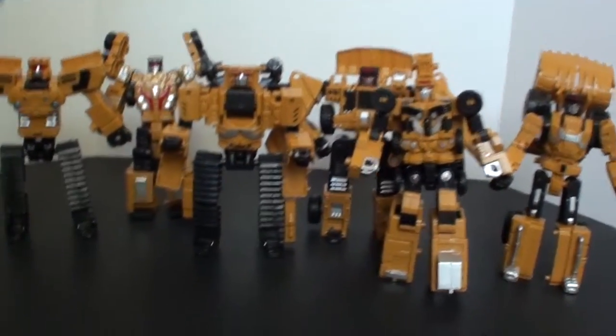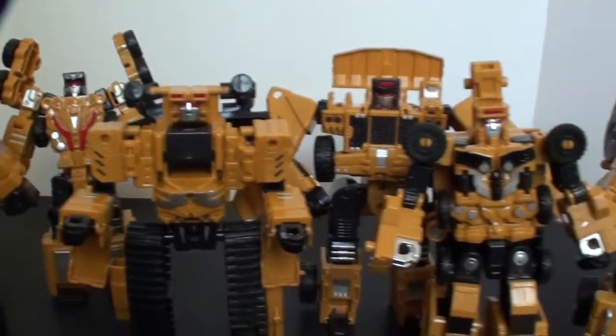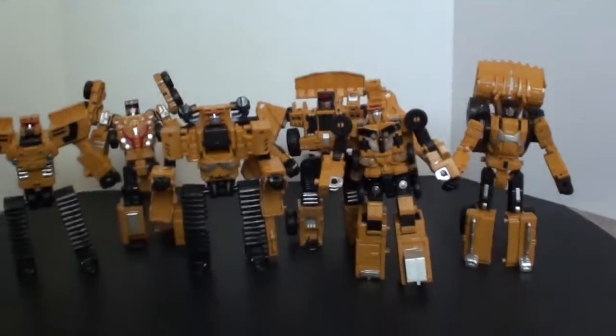So here we go — there is the entire set of Rejecticons. Just absolutely terrible.